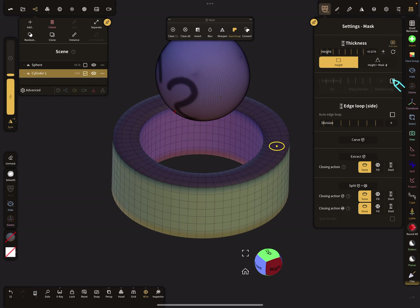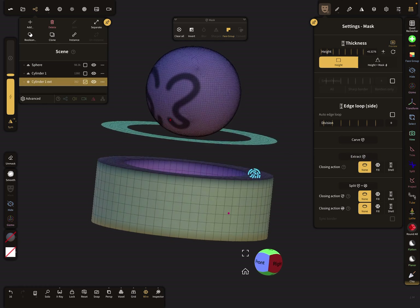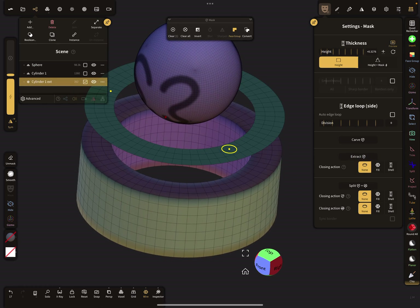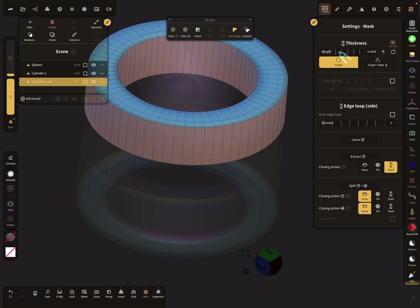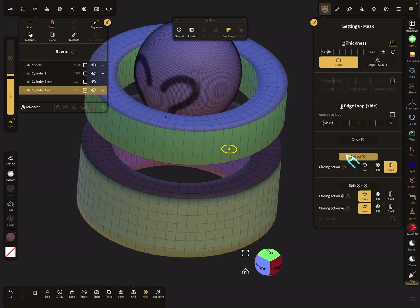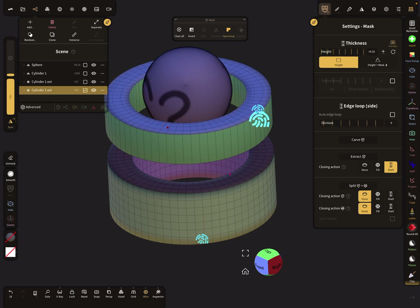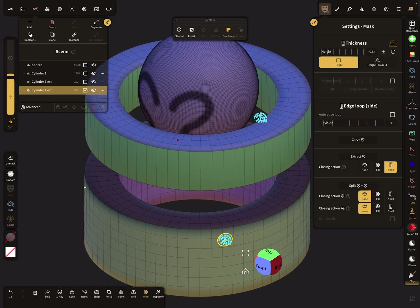So you get another ring here, and then back to the shell option. Okay, that's it — have fun with sculpting! Ciao.